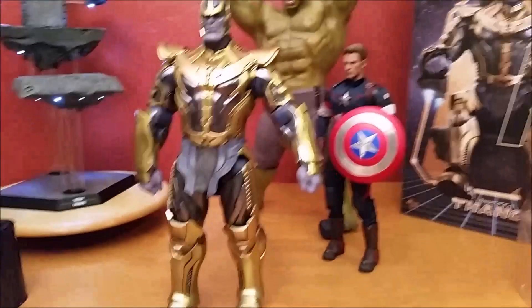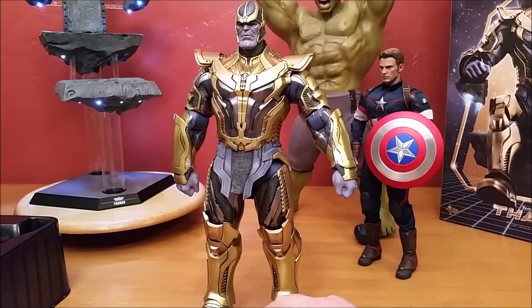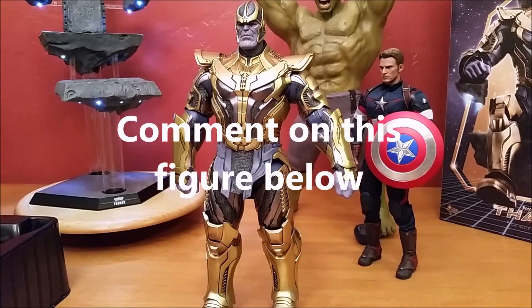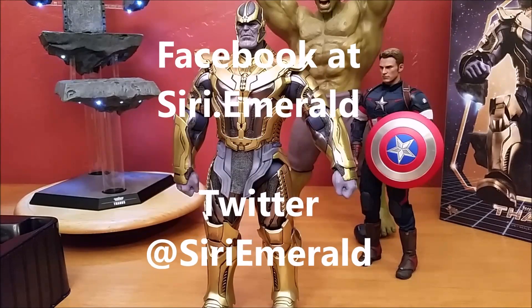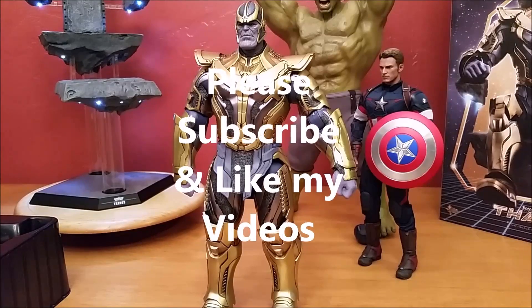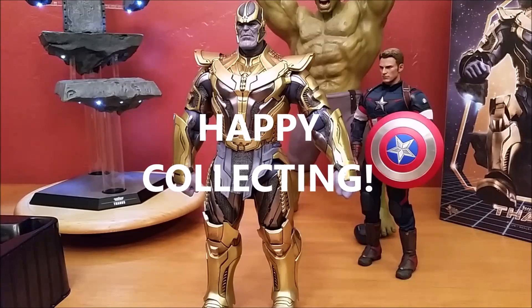Thanos, one-sixth scale, MMS series number 280. Thank you for watching everyone. Leave your comments in the section below and tell me what you think of this figure. Follow me on Facebook and Twitter at Siri Emerald. Subscribe to my channel, like my videos, and see you on the next video. Happy collecting.